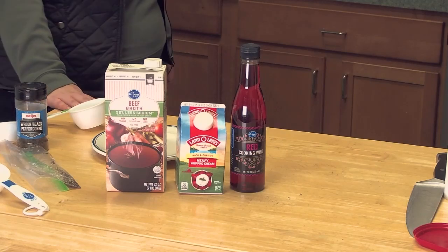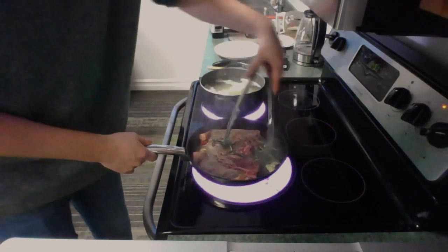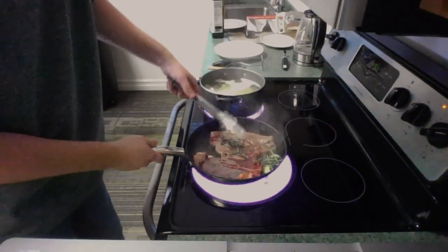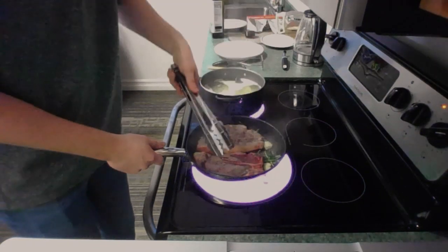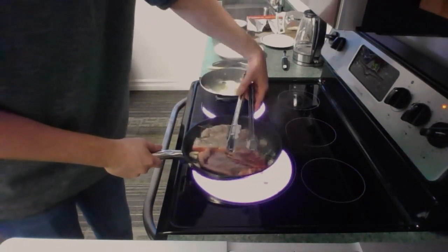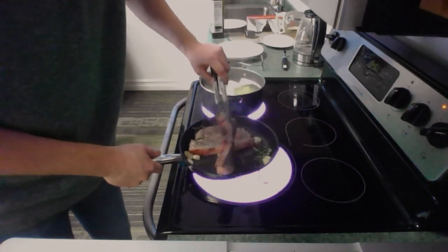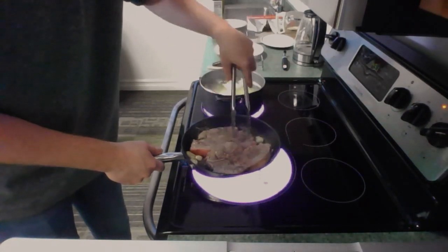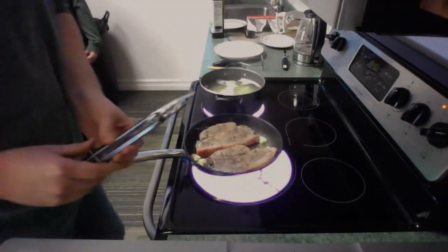I can hear the steaks already sizzling, which is a beautiful sound. Now we're getting all the aromas going — you can hear it, smell it. I know you guys can't smell it, but it smells good. We're going to flip it again — this side's a little bit more browned, which is perfect. Grab it on the bone and flip that. We're going to let that one sit for another minute probably.